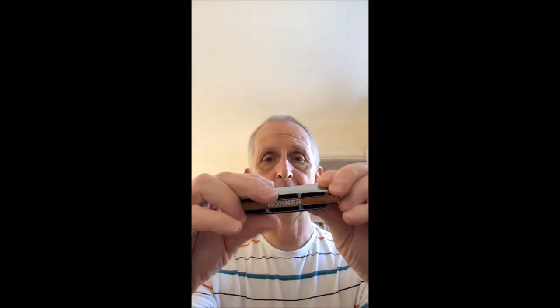Hello and welcome to Enjoy Harmonica. What I'd like to do for you today is a little review on the Blues Harp by Hohner. All the harmonicas I use are by Hohner. This comes, as you can see, in a blue box with nice gold writing and the symbol on the top — a nice clip box as usual.